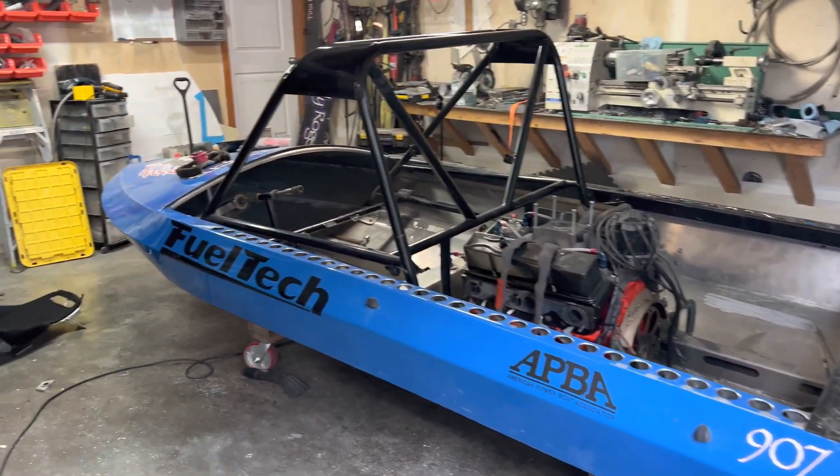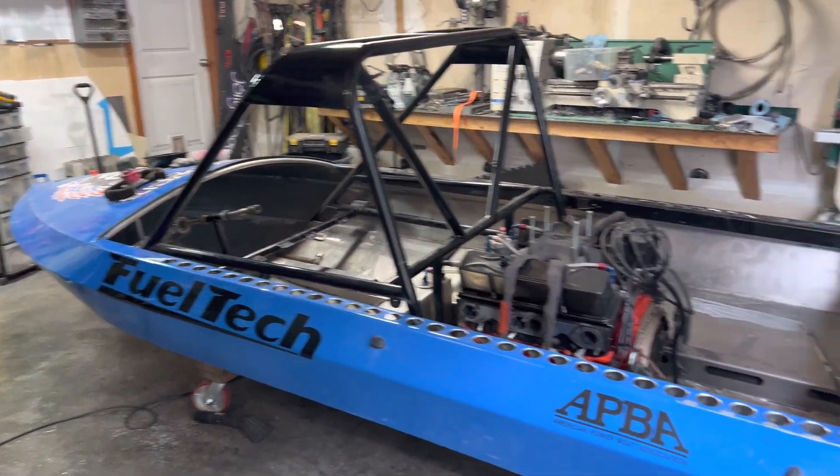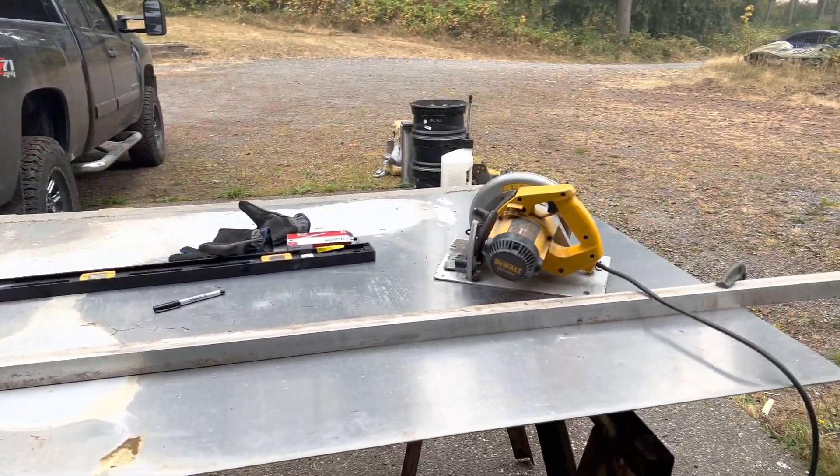The new boat is about as far as I can get it from what I have to work with right now. So I'm going to start the 907 Super Boat. This is kind of a cool moment for me. I've been waiting to get going on this boat, and the pieces — the engine, the pump, the hull — everything is starting to come together. This video is going to take you through the entire process from start to finish.